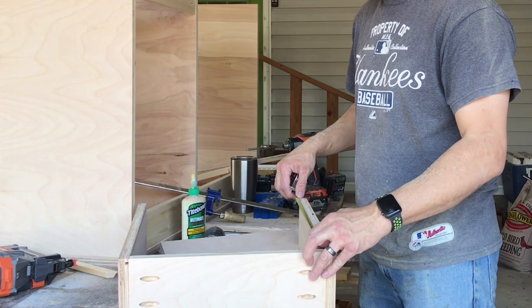When I rip my ply, I like to take these little sanding blocks — they're Gator sanding blocks, just foam pads — and kind of hit the edges. It takes off any splintering you may have gotten if your blade was dull or you didn't have the right blade in. Plywood on its own just has a tendency to splinter because that stuff is so thin.